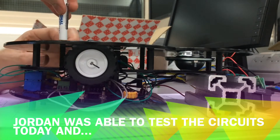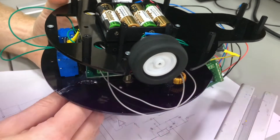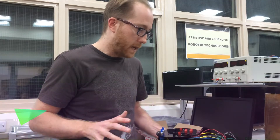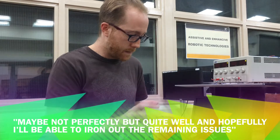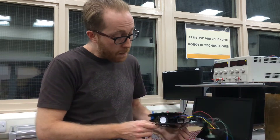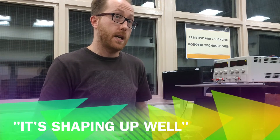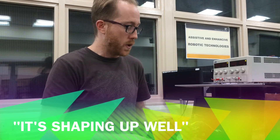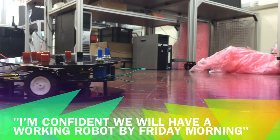Huge relief — I was broadly able to test the circuit today and it works. Maybe not perfectly, but quite well, and hopefully I'll be able to iron out the remaining issues. I'm now quite confident that we will have a working robot by Friday morning. Stay tuned for the last installment tomorrow.